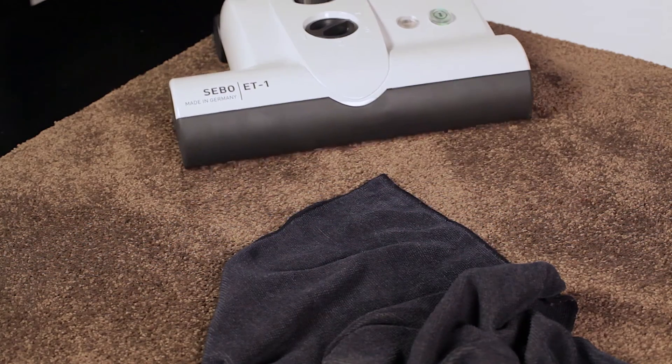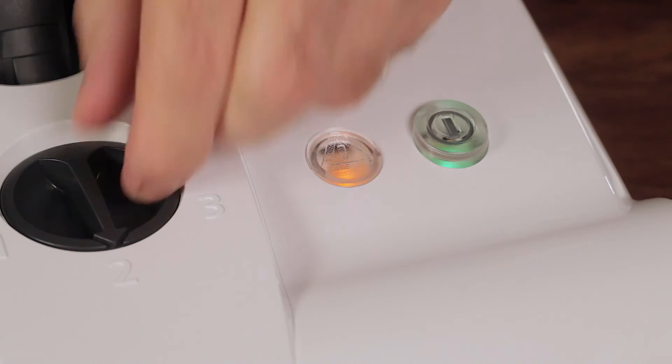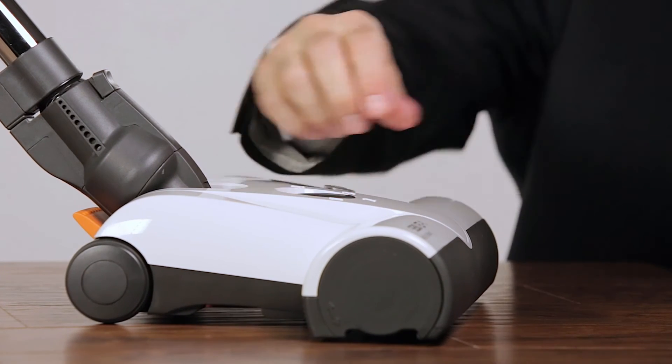In the case of vacuuming an obstruction, a warning light illuminates and the brush roller stops spinning to protect the belt. The warning light also illuminates when brush height is set too high for optimal cleaning performance.